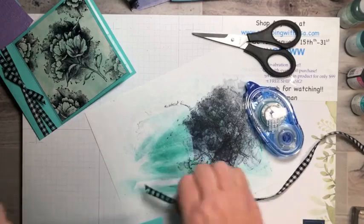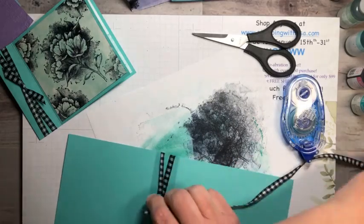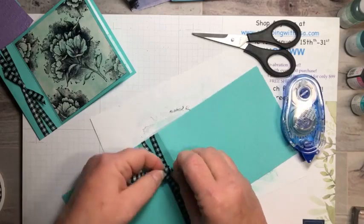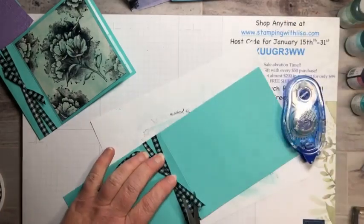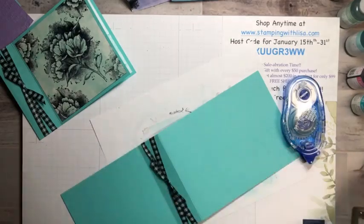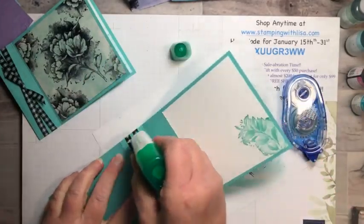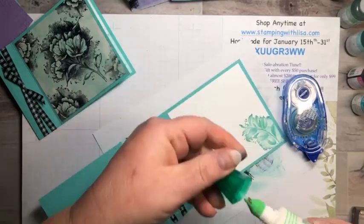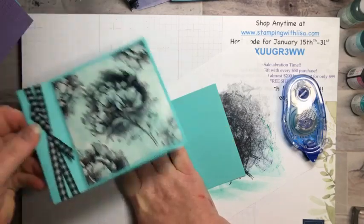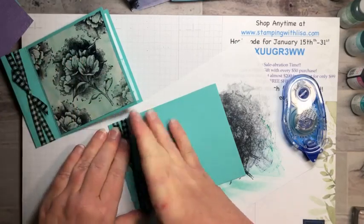Take the small piece of ribbon and wrap it around and tie it in a knot, then trim it — that gives us our little ribbon knot. Then we're going to glue that piece down with green glue. This is the book binding fold — I like to use this one a lot. It's really good when you have something that's four by four, like if you're using designer paper and you want to conserve a little bit.